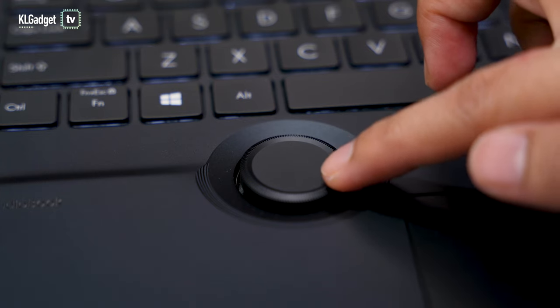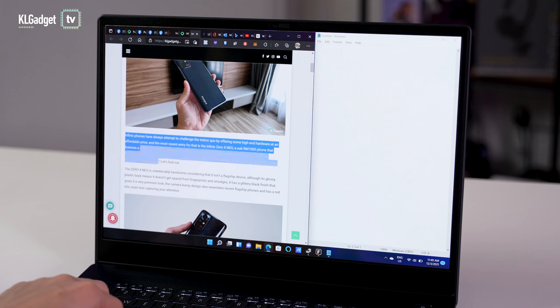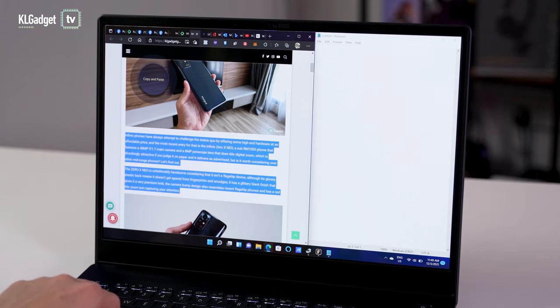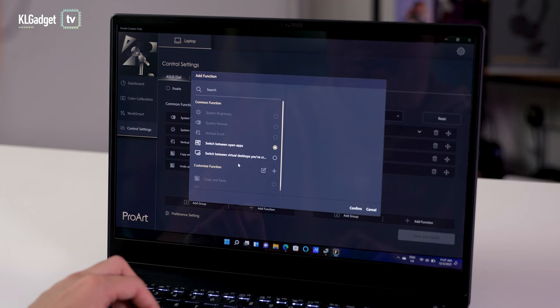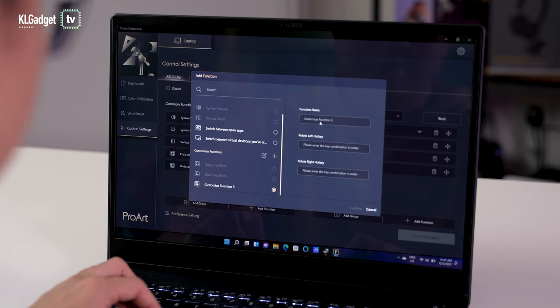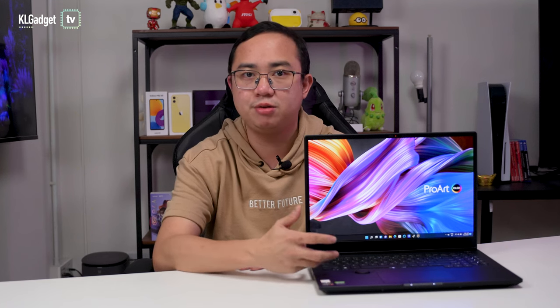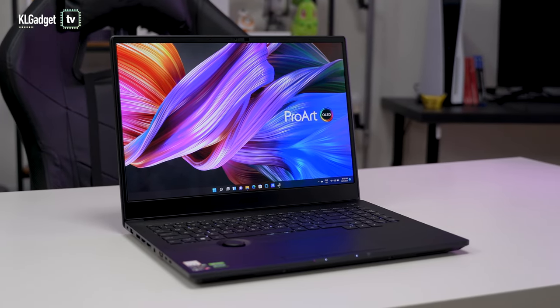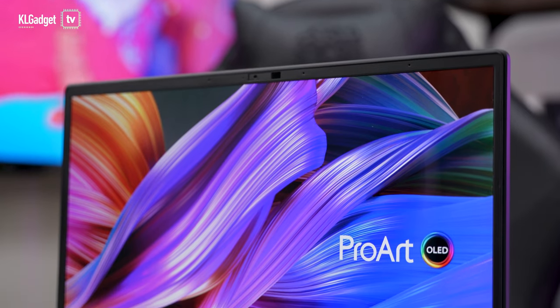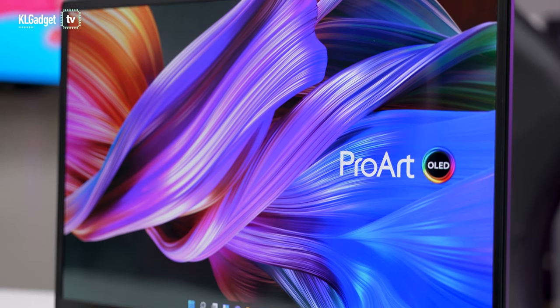As for the ASUS dial wheel, I find it very useful for quickly adjusting speaker volume and display brightness, and most importantly I can create customized shortcuts like copy and paste through the ProArt Creator Hub. Overall, this is a pretty quiet machine on battery, with the fan barely spinning up even with many apps running. The battery lasted 4 hours and 15 minutes of productive use on a single charge at 60% screen brightness, which is expected for a 4K OLED panel.